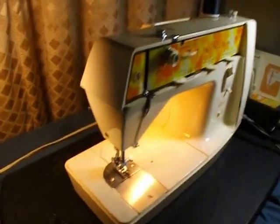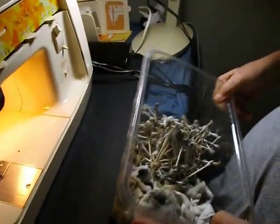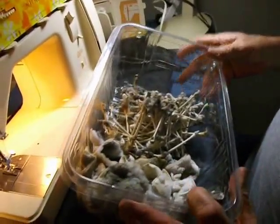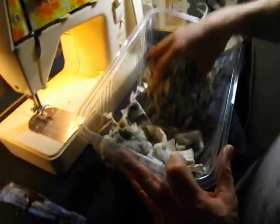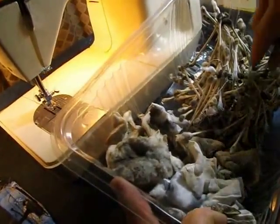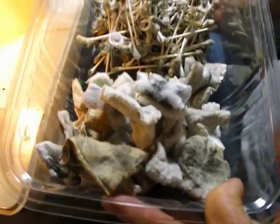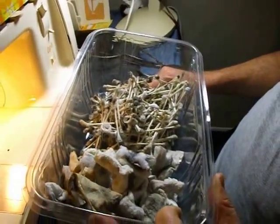I had this thing all torn down completely to the frame to clean it — this one wasn't too bad. I only had to use a couple hundred Q-tips to get every nook and cranny, all the gears, all the dust. We're in Arizona, so the dust can get in there pretty easy — real fine dust. But it's really clean and polished.